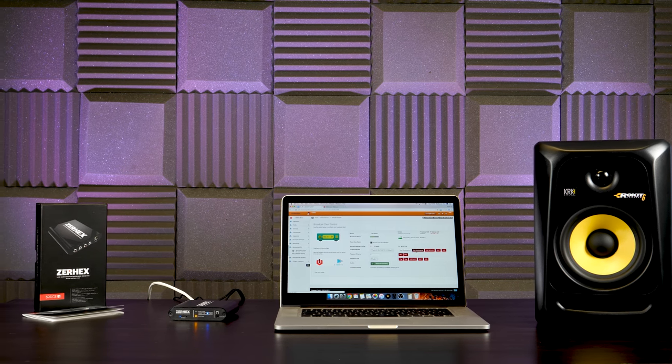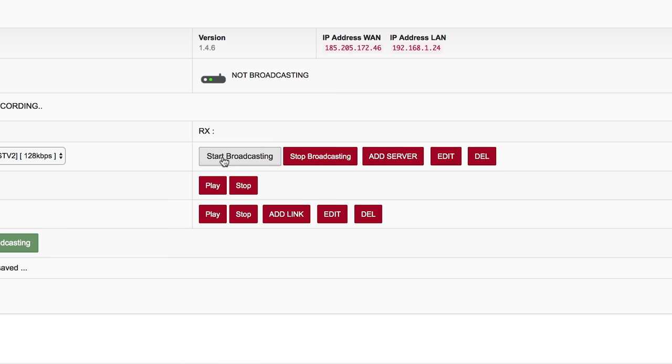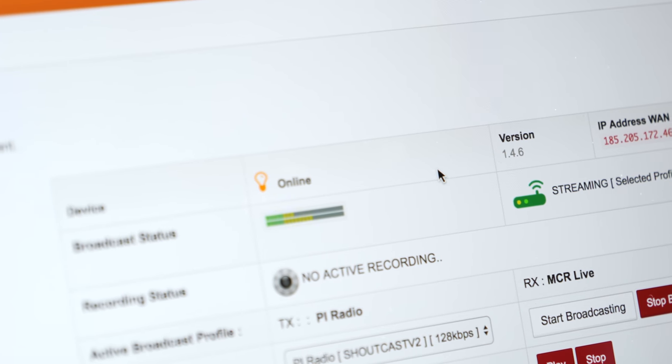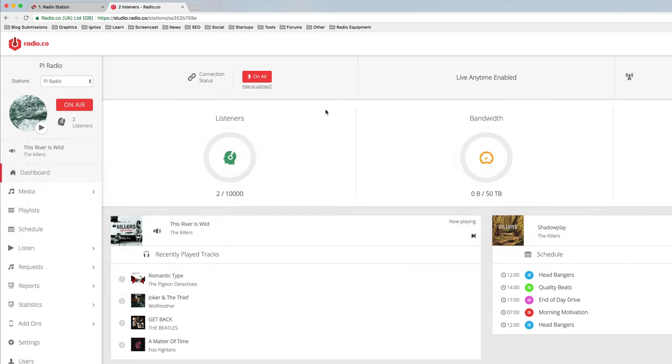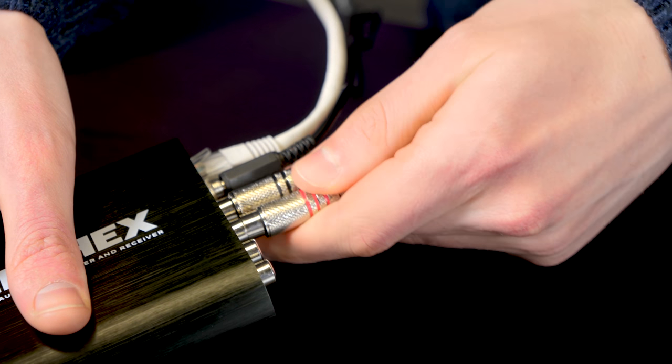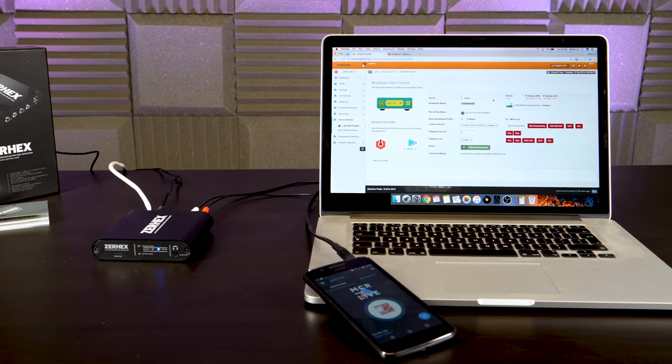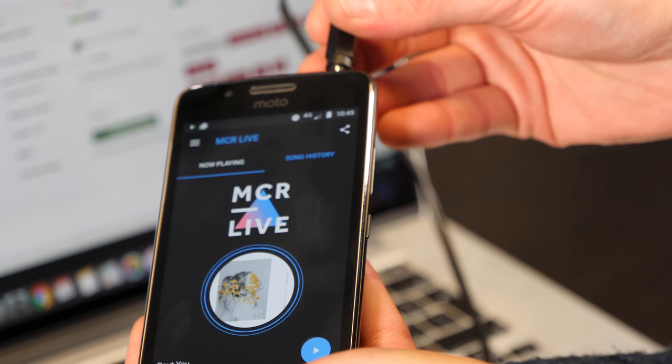When you're ready to broadcast to your radio station, simply select Start Broadcasting. The broadcast status should now be streaming your audio through the device and out to your station. Hook up your FM, AM or digital radio station to send the signal. You can even play music from any connected audio device like your phone.